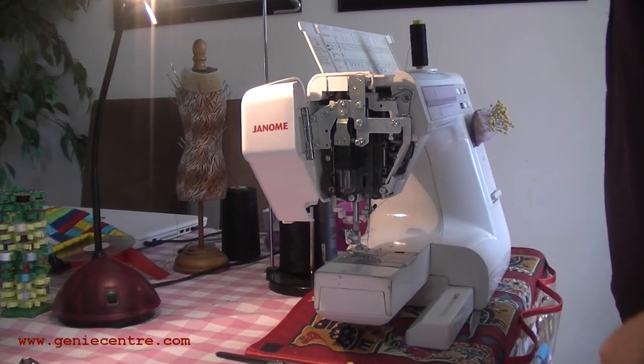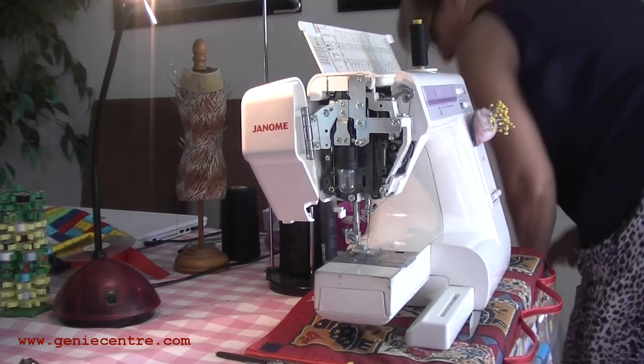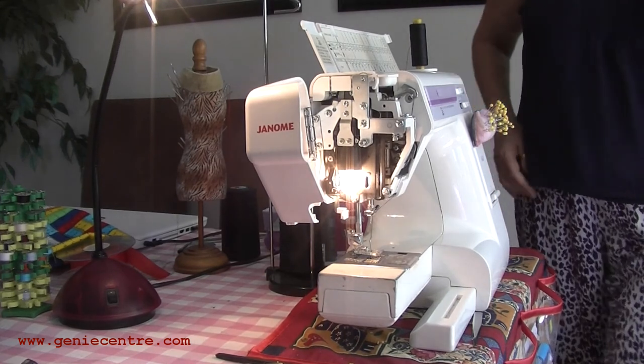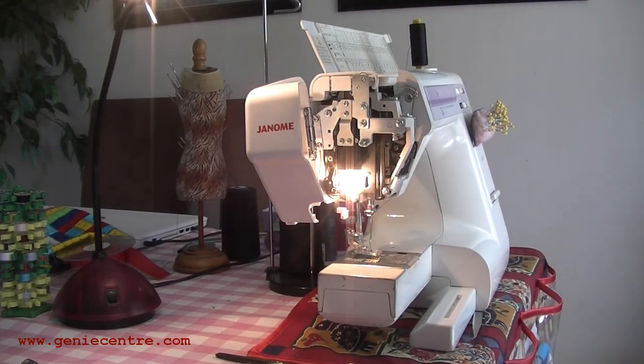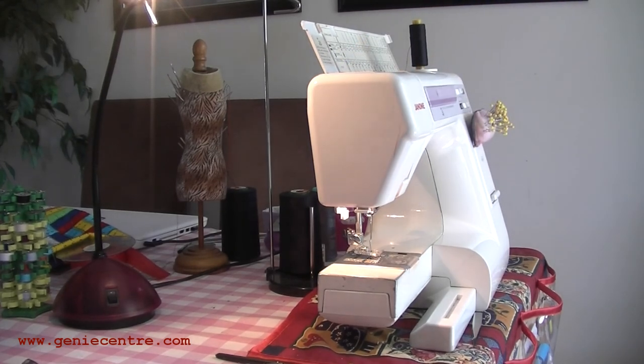I'll have the new halogen ones coming soon. All I'm going to do now is plug the machine back in, turn the light on, and we're back working. I hope that helps you and saves you a little bit of money. Happy altering!